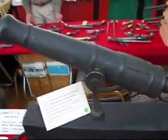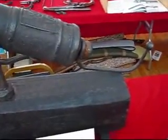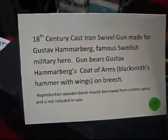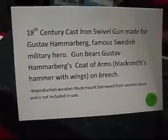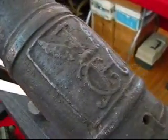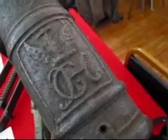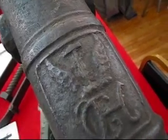Here's a swivel gun — Swedish, it's iron, probably weighs about 100 pounds, 18th century, 1750 or so. It belonged to Gustav Hammerberg because his coat of arms is on it. You can see G, H monogram with the blacksmith hammer and the wings.